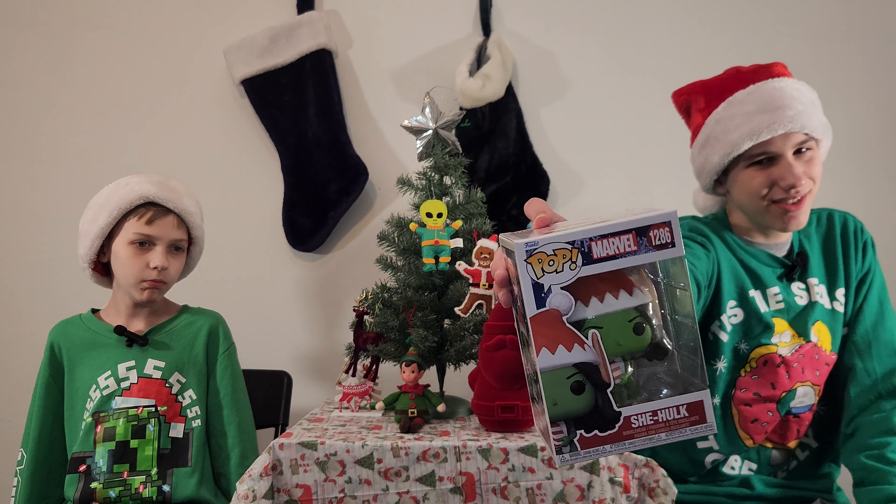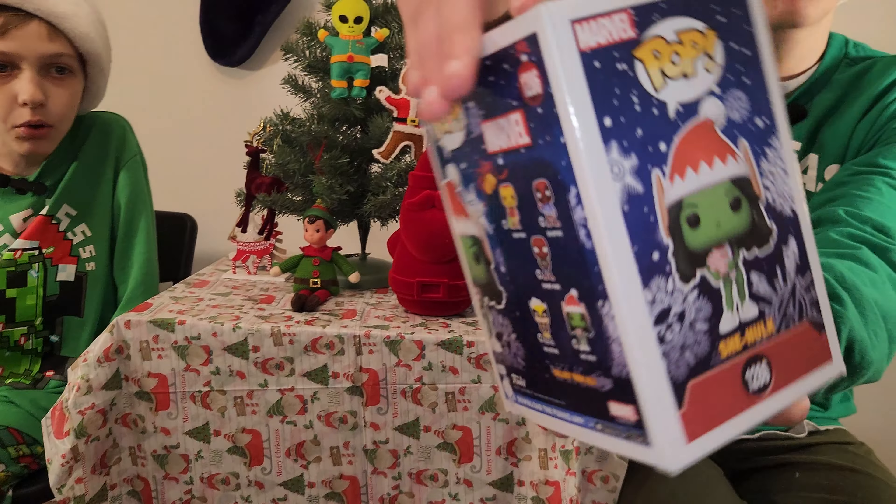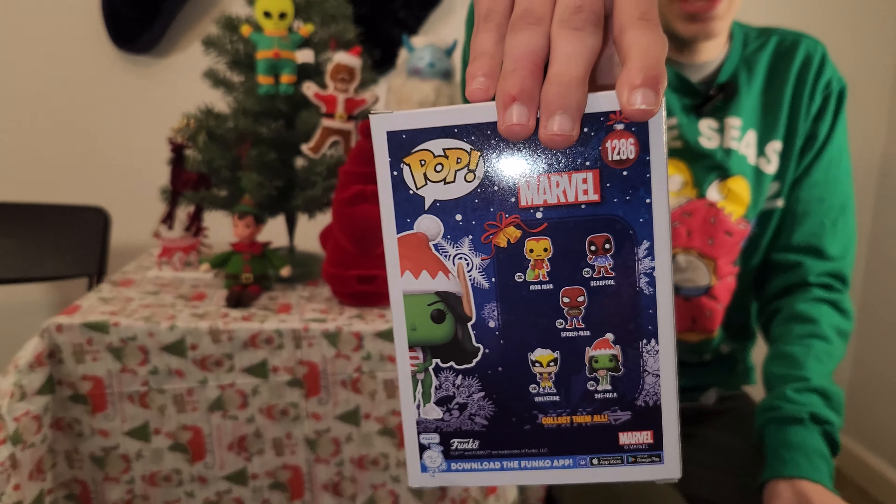She-Hulk dressed as an elf. There's also a Deadpool, Spider-Man, Wolverine, and Iron Man.